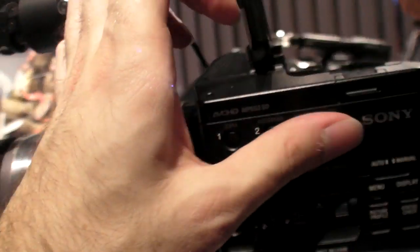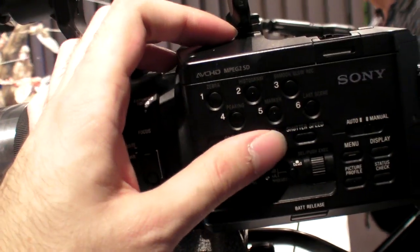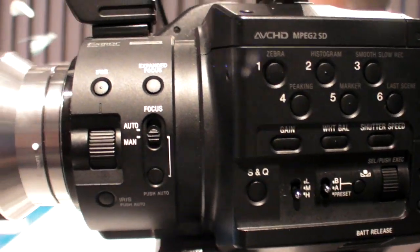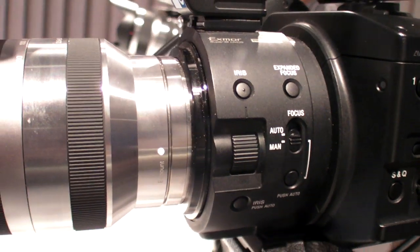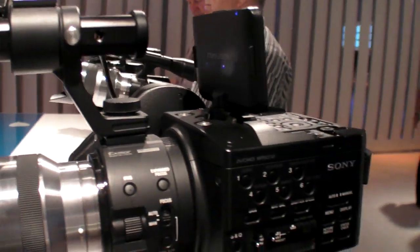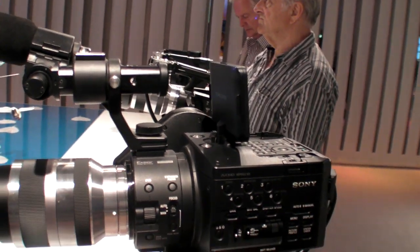There are shortcut and budget buttons for various functions. You have Zebra and peaking functions like in the VG20, and optionally a small slow record mode — something the VG20 does not have.